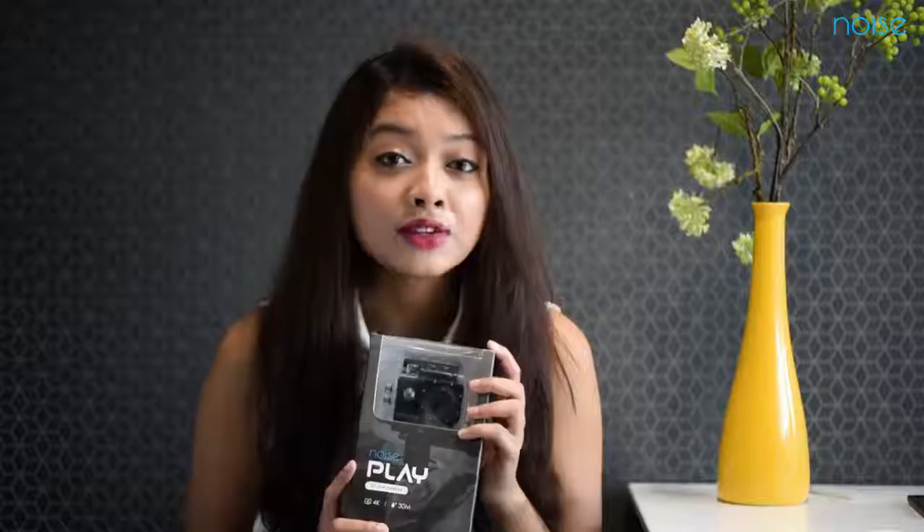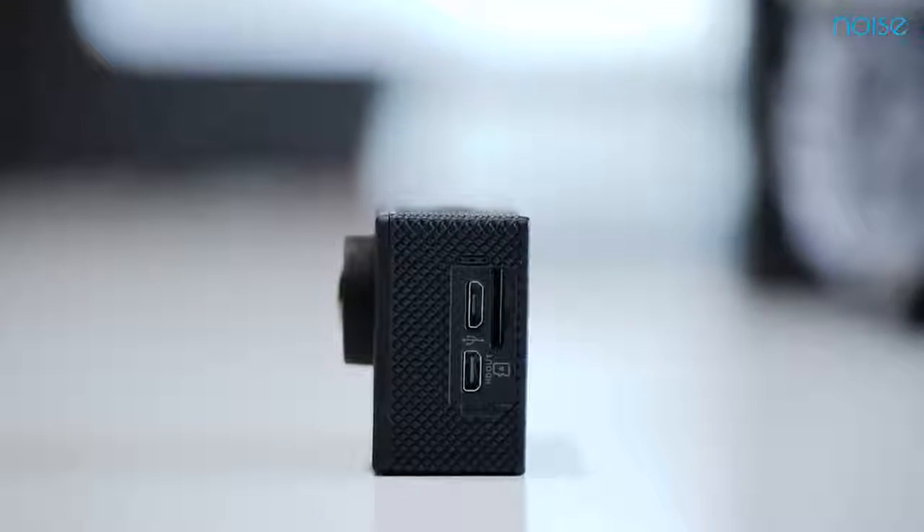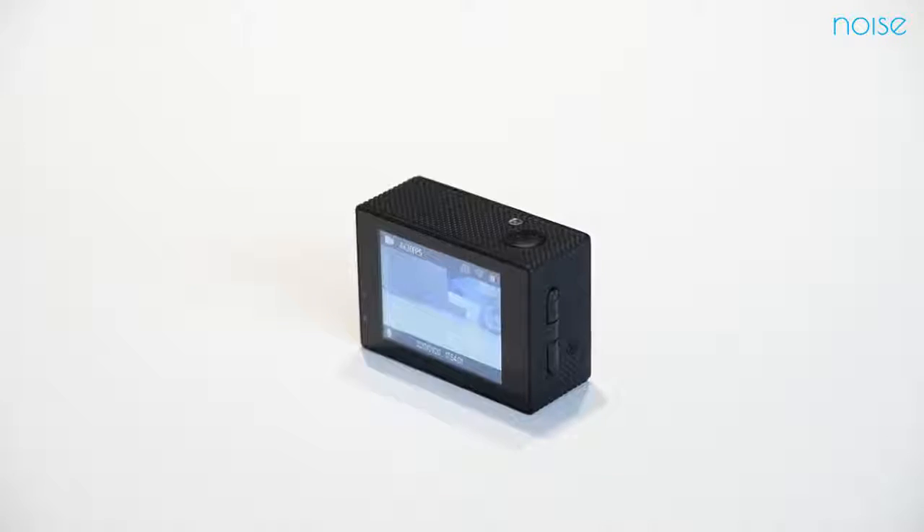Play comes in a neat package with a camera, battery, data cable, and a long list of exotic accessories. Play is a really compact action camera that can fit into your palm. It has two ports — HDMI and charging — with a memory card slot expandable up to 32 GB, which should be of class 10.